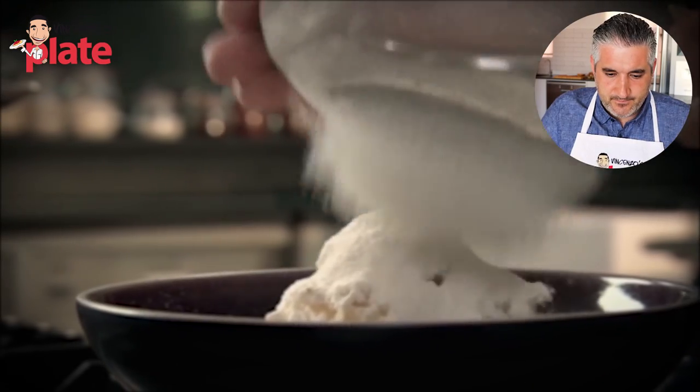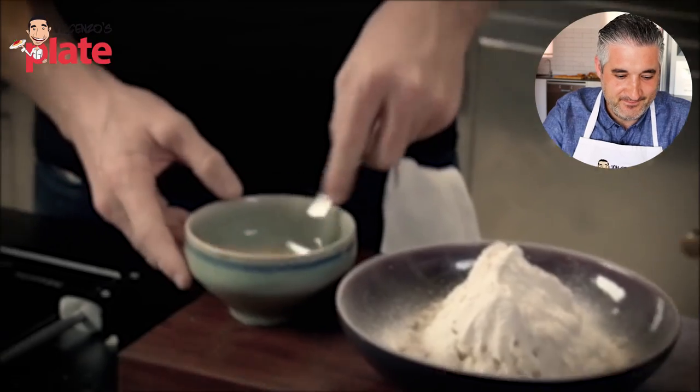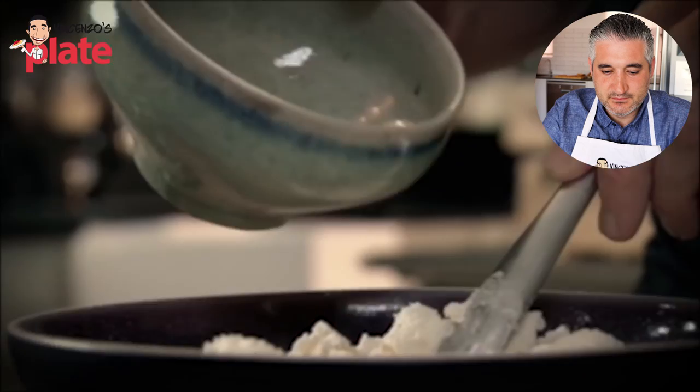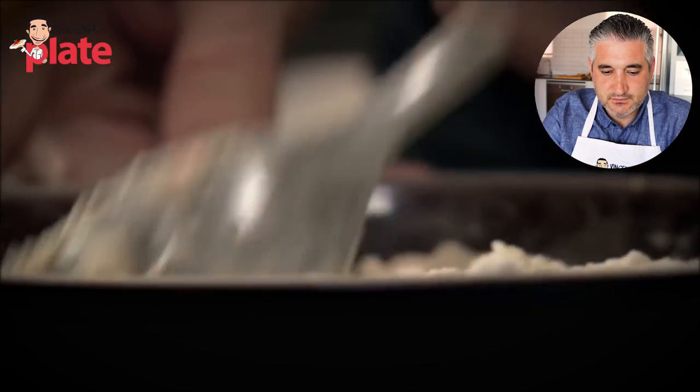He sifts flour over the ricotta so there's no lumps — that's a good thing, you want to sift your flour. But how much flour are you using? You've got two potatoes — how much flour? If you don't tell me, how do I make it? It's so important to know how much flour you have with your gnocchi. The consistency needs to be perfect. Then one delicious egg — give it a whisk. That's correct. Now make a little well in the center, and you want a nice soft pliable ball of dough.